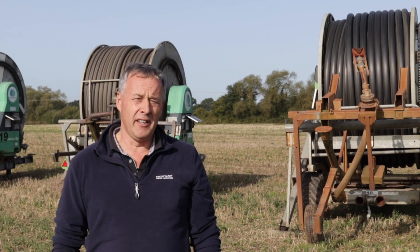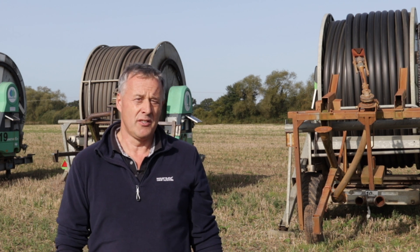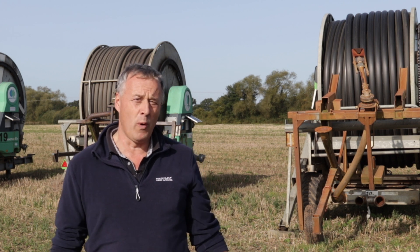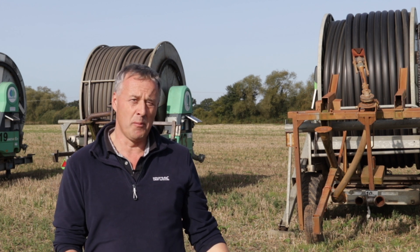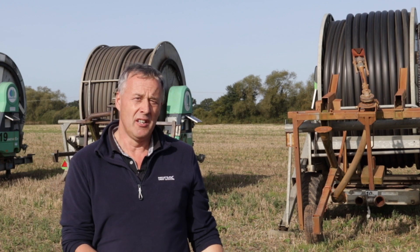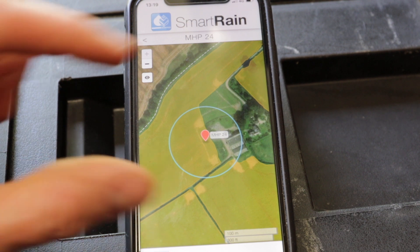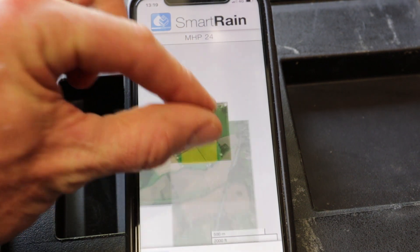Another feature of SmartRain is you can split your irrigators and your men into teams. So for me, having such a wide area across Yorkshire and so many machines, I split them up into areas so that each area is self-contained and they're not getting texts and information from other machines that are working miles and miles away.